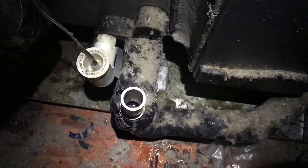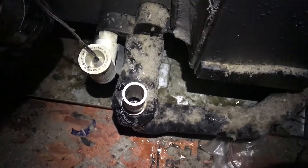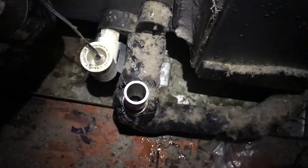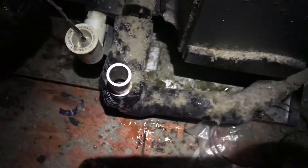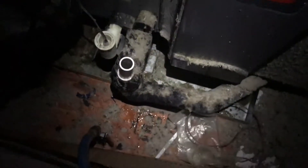In my old house I actually had to go through and replace all the drain lines because they were completely plugged up — I couldn't get them cleaned. I just got this one broke loose, it seems. Anyway, I'm going to show you how I was doing it. You don't know where the obstruction is.